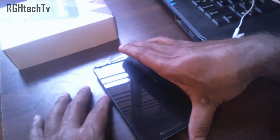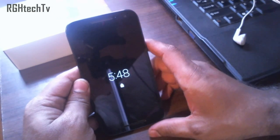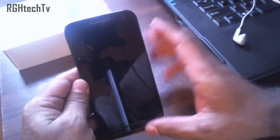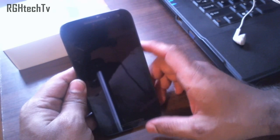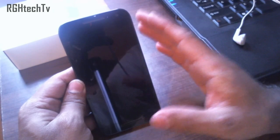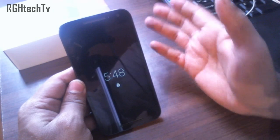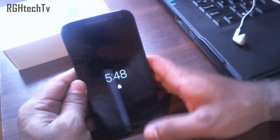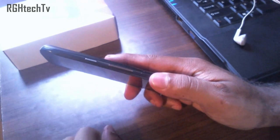Welcome to RGH Tech TV. Today let's see some tips and tricks, hidden features, and applications which will enhance your user experience on Moto G third generation 2015. Firstly we'll see some tips specific to Motorola, and later some tips which can be applied on any phone running the latest version of Android, Lollipop.